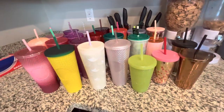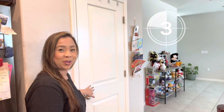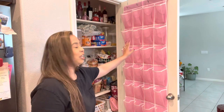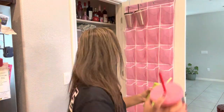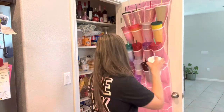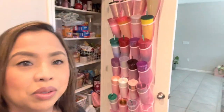All right, so I'm going to show you how I organize all my tumblers now. I keep them in my pantry — I use a hanging shoe rack I got from Amazon for $11.99 or $12.99. Excuse the mess, but yeah, this is where I organize them. Here it is!